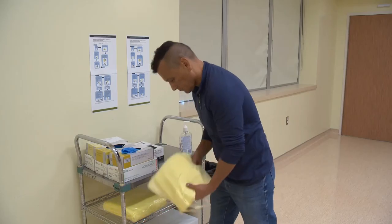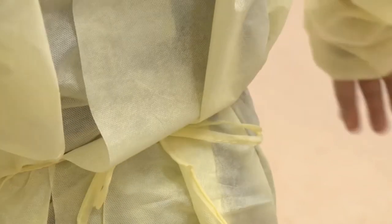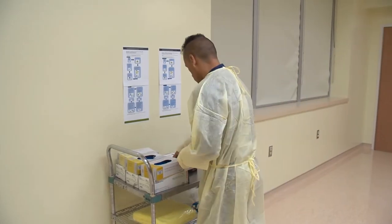Then, put on your disposable gown. Tie the neck and back ties with the gown edges overlapping to completely cover your clothing.